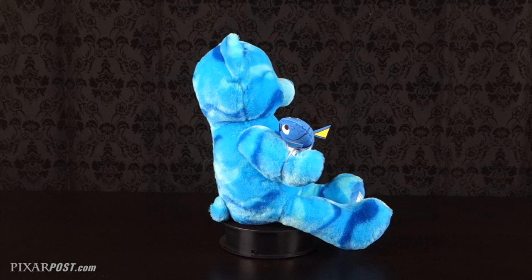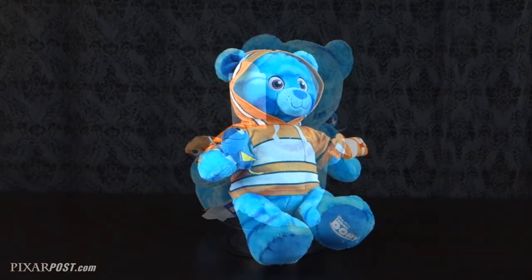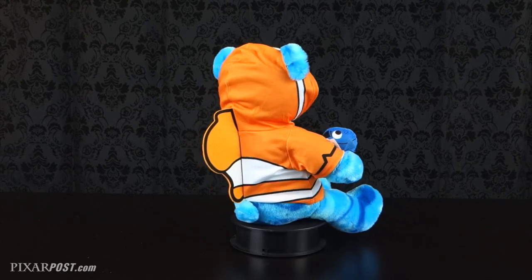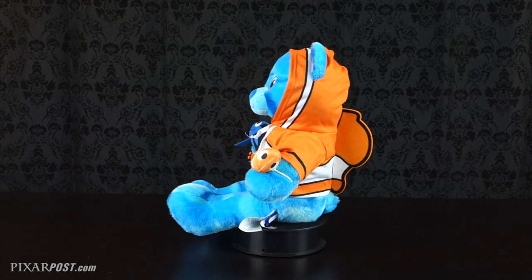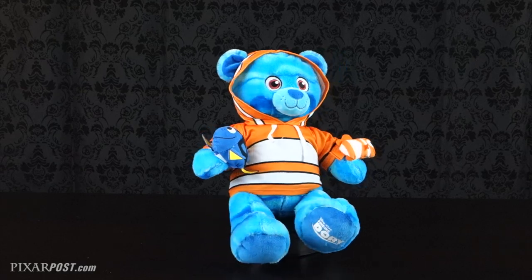Now as with all Build-A-Bear characters, there are some great accessories that you can add on, and the Finding Dory line does not disappoint. You can add on a Nemo or Dory hoodie, a t-shirt themed after the film, some swim trunks that are themed, as well as the adorable wristy characters, which are just small plush characters of Nemo and Dory that have an elastic band on them that you can add to your bear's wrists.